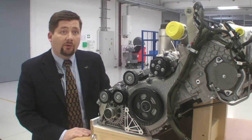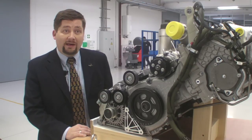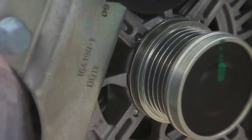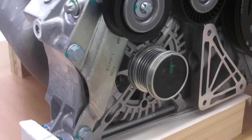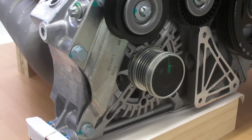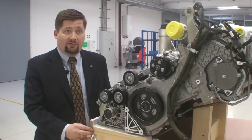The electrical system on the automotive side also needs to be modified because we want to run the engine on 28 volts, which is more common in the aviation industry. For that reason, we modify the standard automotive alternator to 28 volts. The starter is likewise modified to operate with 28 volts on the aircraft system.